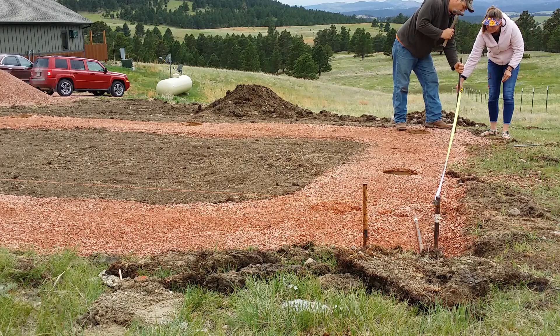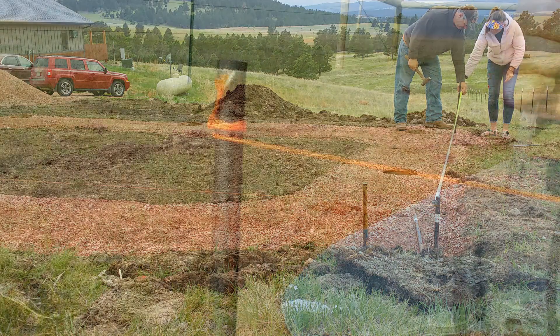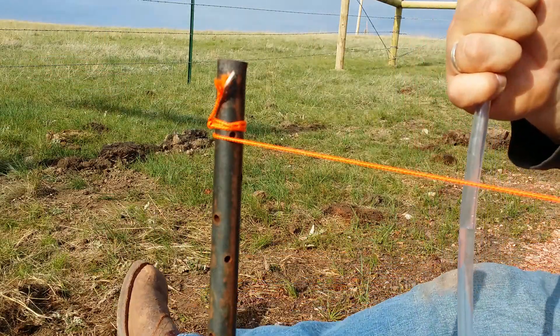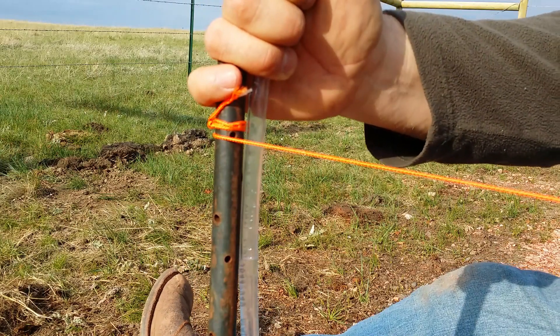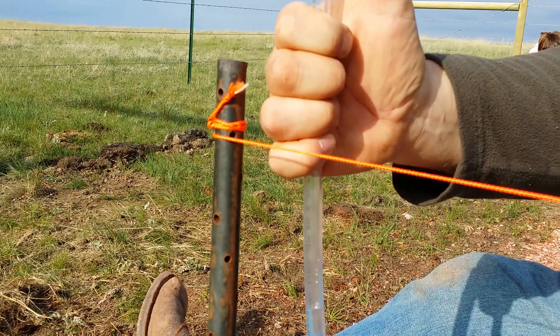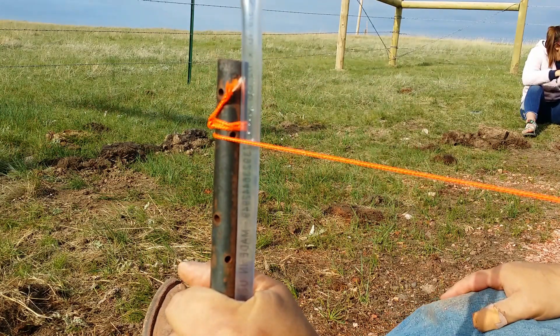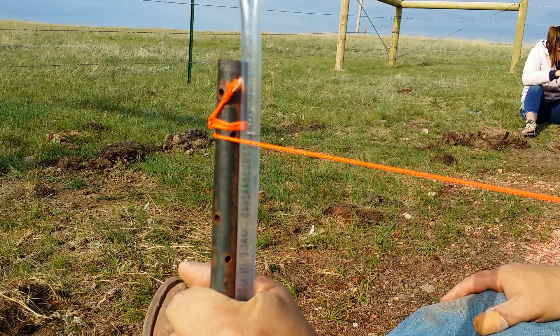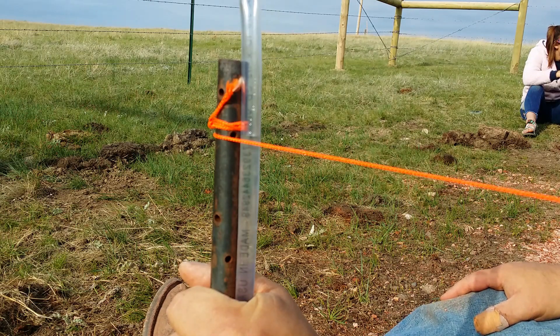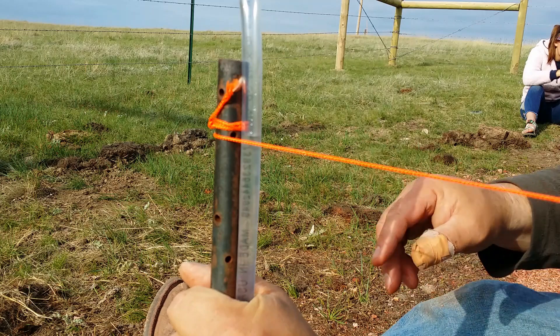Watch out. We're gonna verify that we're still level on this with the water level. How you use a water level is everybody's got an end. I've got my thumb on the end of this right now so the water doesn't move. As soon as I take my thumb off, and my partner takes her thumb off, she's gonna set it where she wants it on her end, because she's gonna be the set point. I'm trying to verify my end, because the corner she's on is our starting corner. So as soon as she gets to where she wants to be, she'll let me know.